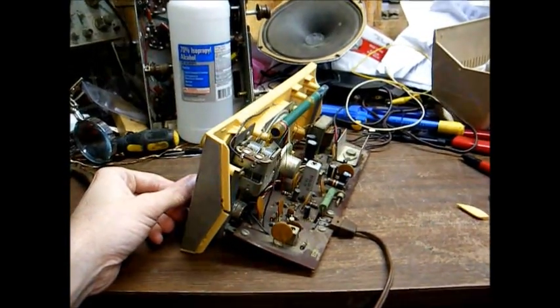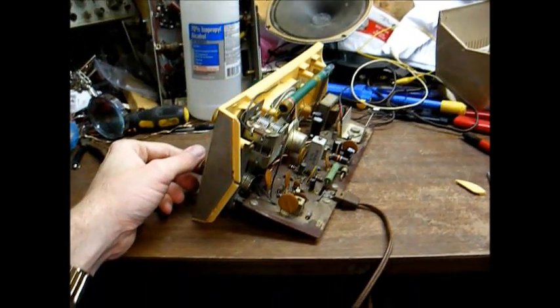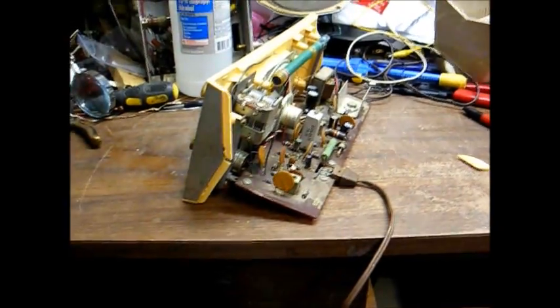There you go — the Conar NRI kit radio from the late 60s, early 70s. Thanks for watching and hope you enjoyed it.